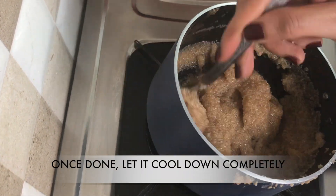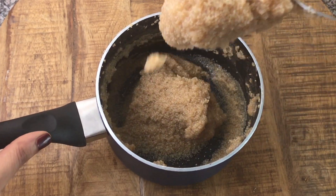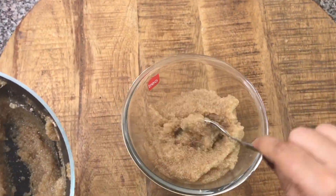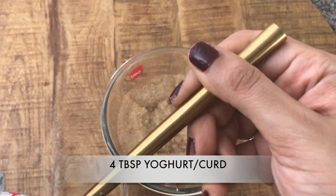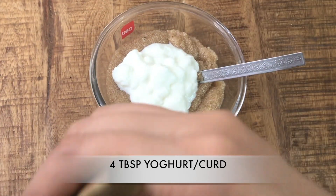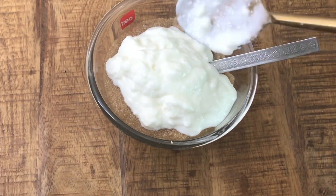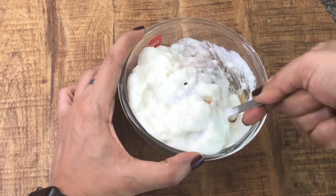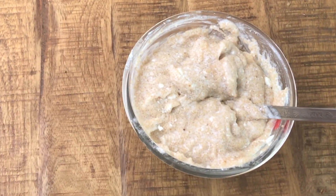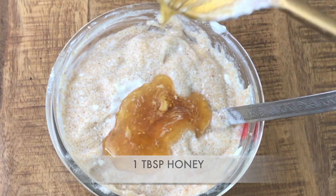Once it's done, let it cool down completely. Now I'm transferring it to a bowl and adding in four tablespoon of yogurt. Now mixing it really well. And I'm going to add in one tablespoon of honey for sweetness.